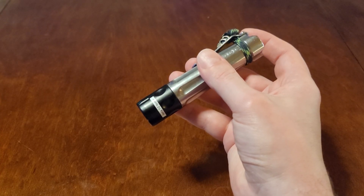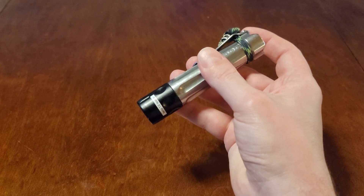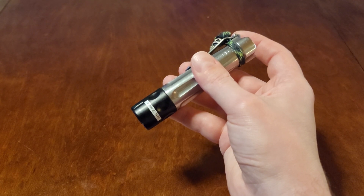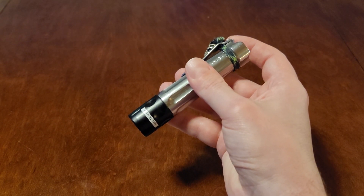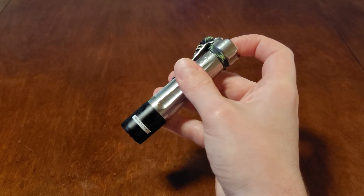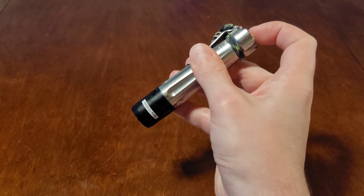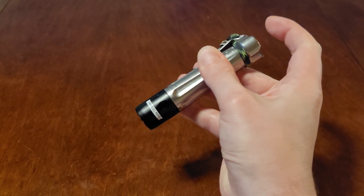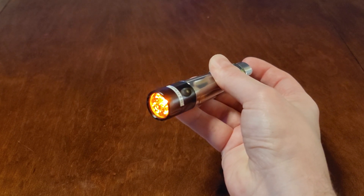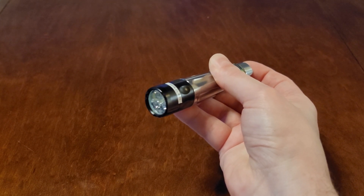The next pin we're going to discuss is the 111 pin. That's a voltage display pin. By entering this pin you're going to get a readout in the form of white and red flashes indicating the current voltage of the cell or cells inserted in the light. This is entered slower than the four pin: one, one, one, click. Our current voltage readout is 3.6.